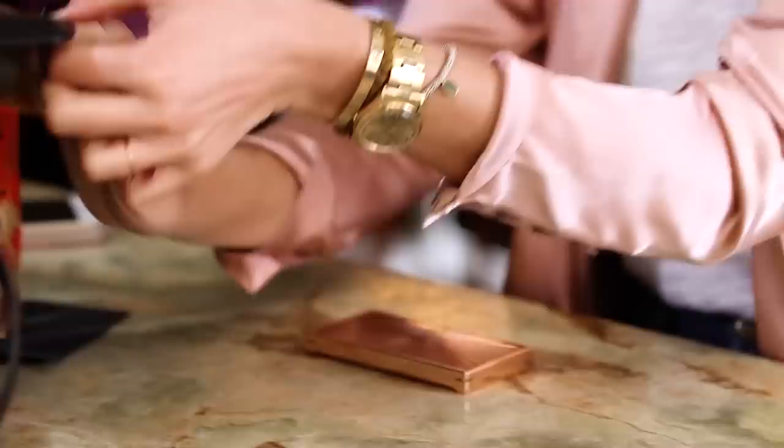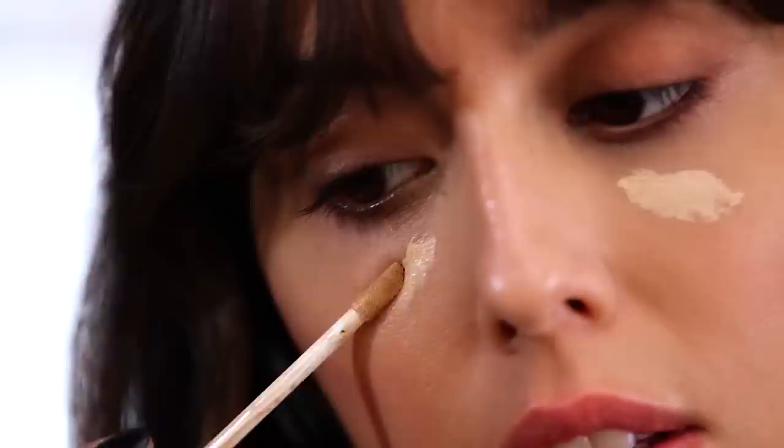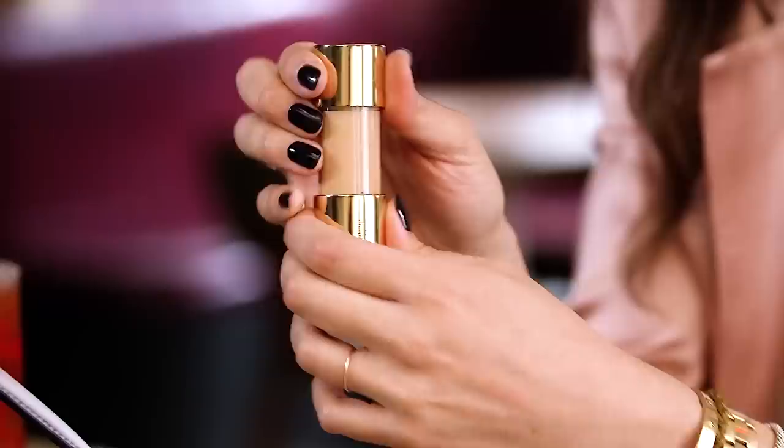One thing to know when you're wearing blue is that your complexion is going to look a little bit more tired — most of the time the skin looks a bit more yellow or green, a little more sick-looking. So what I'm going to do is make sure I remove the shadows on my face. I'm going to use this concealer under my eyes and around my lips, just really where I need it, small touches.